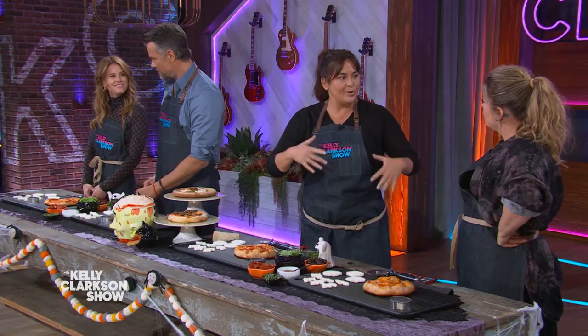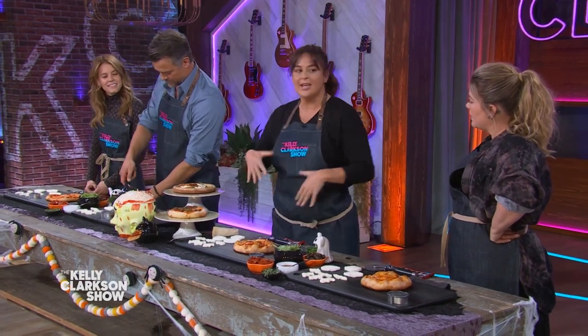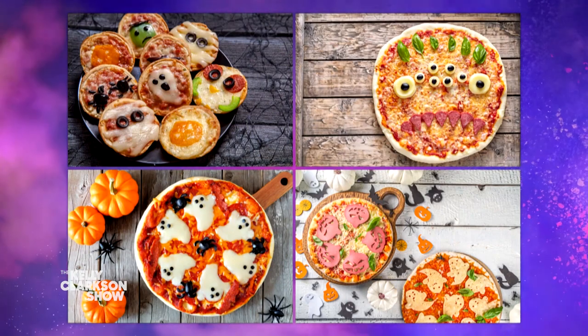Halloween is a huge deal for us at the Lofaso home. We dress up every single year, but this recipe actually came from when I first started cooking and I was a young chef and a young mom at the same time. Parents were like, can we do a pizza party? And I said, let's do a spooky pizza making party. We came up with all these little toppings to make a do-it-yourself pizza for all of these Halloween parties.